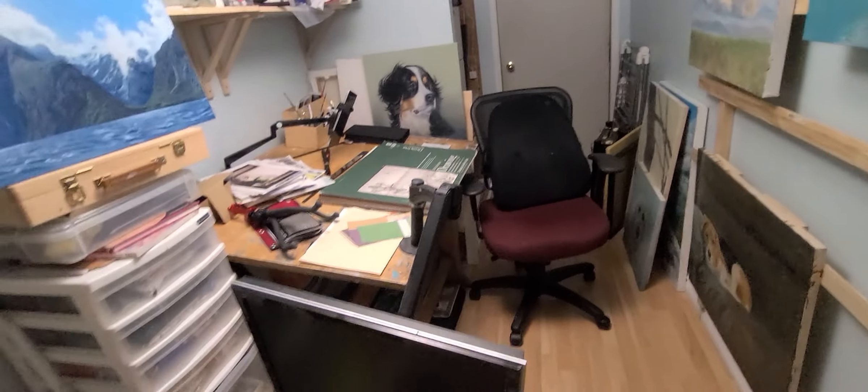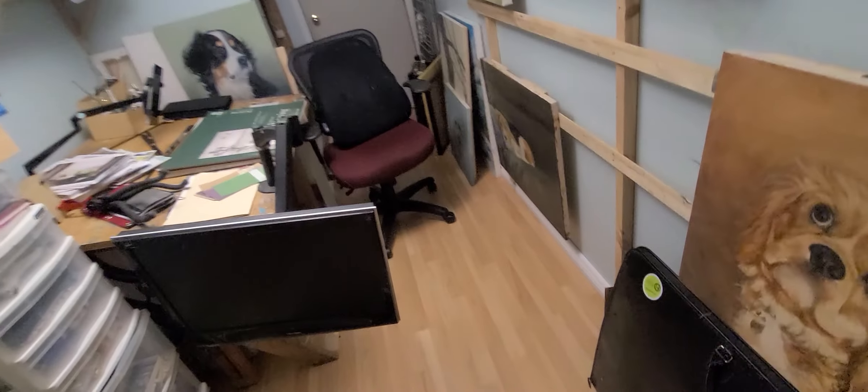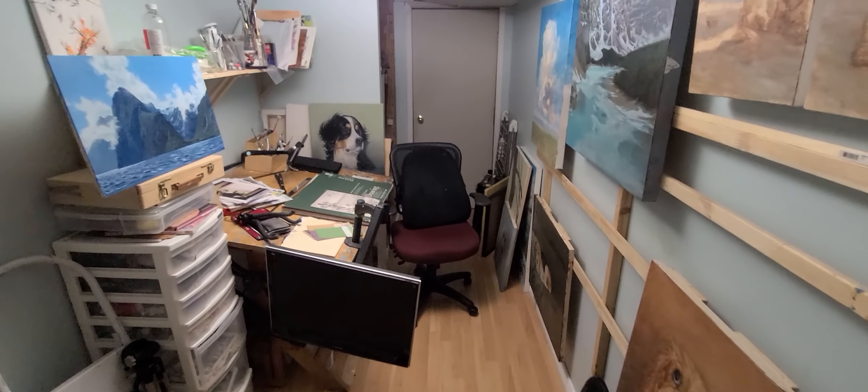Over there is where I put all the supplies and canvases — the ones I don't use, the ones already dry and done. And that's my studio! Thanks for letting me take you through this tour.